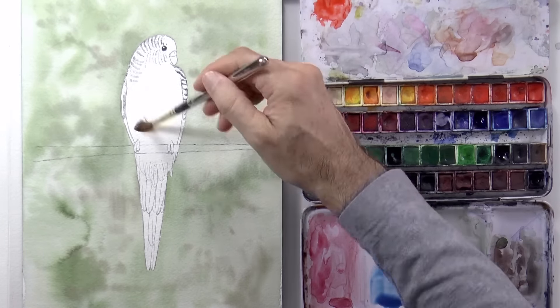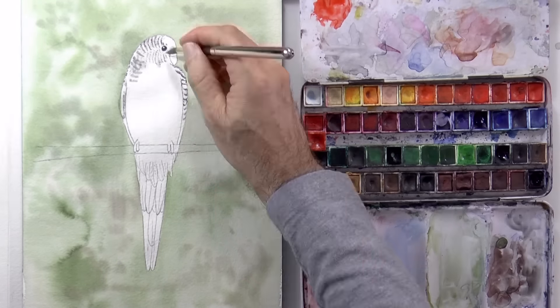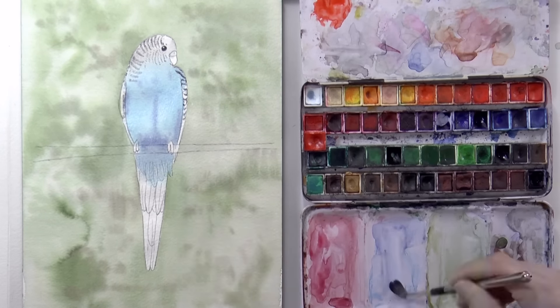Good! We mix the blue and now we do the reverse — that is, get the bird wet. We apply some light gray on part of the head, then the blue on the body, which can have variations.